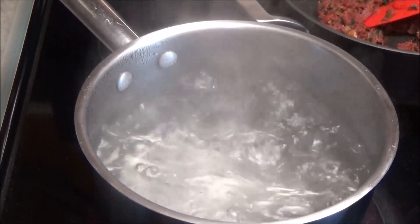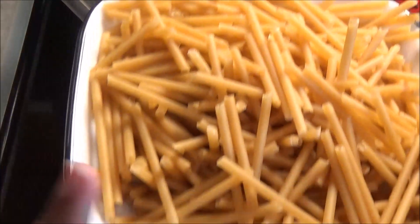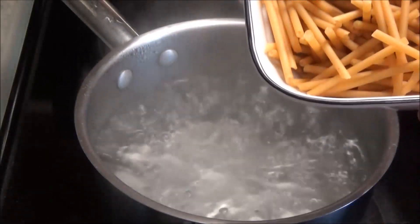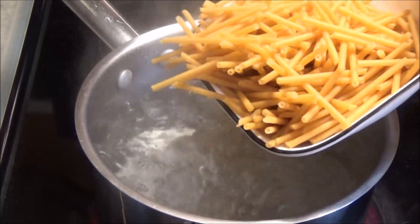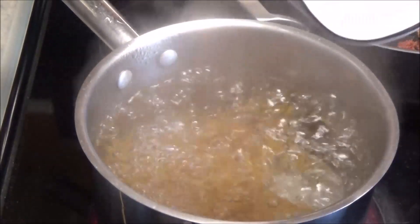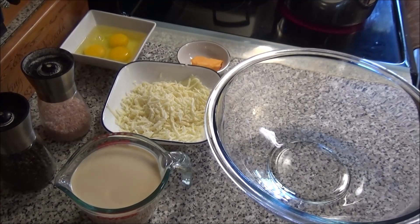Next, to prepare the pasta: I have one pound of macaroni that I broke up into pieces. Add that to some salted boiling water and boil until al dente.